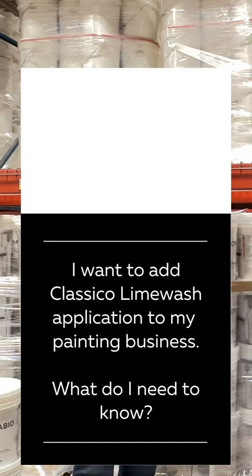We get a lot of questions on lime wash — how to distress, how to get the perfect look for the homeowner, the color, etc. The three basic things you need to know about Classico Lime Wash, for a pro, is one: how thick to make the product, that is how much to dilute it, then the different techniques to applying it.